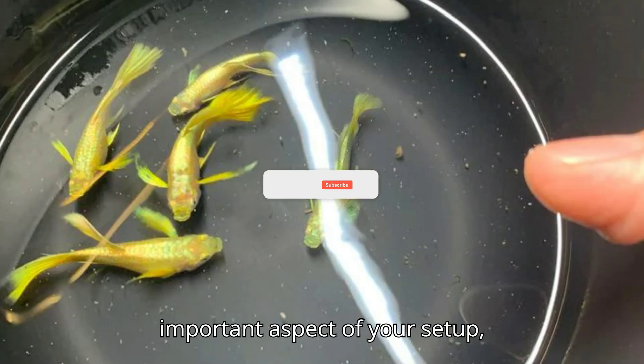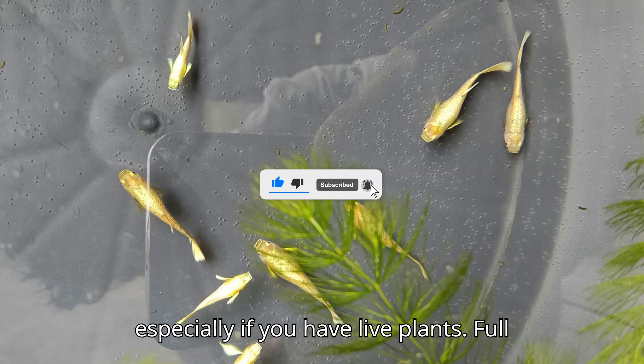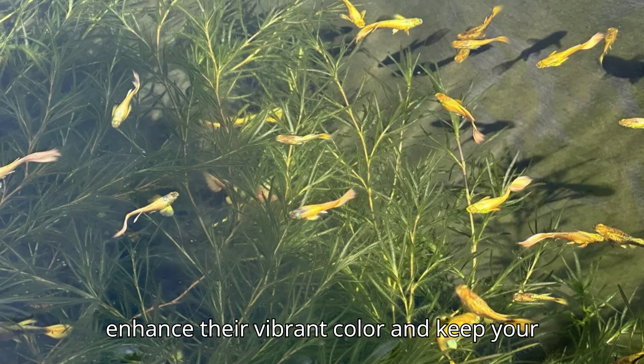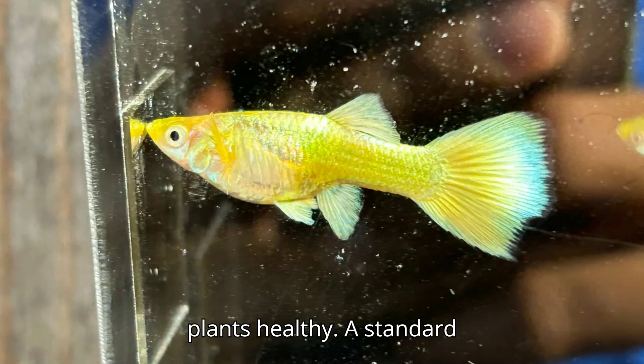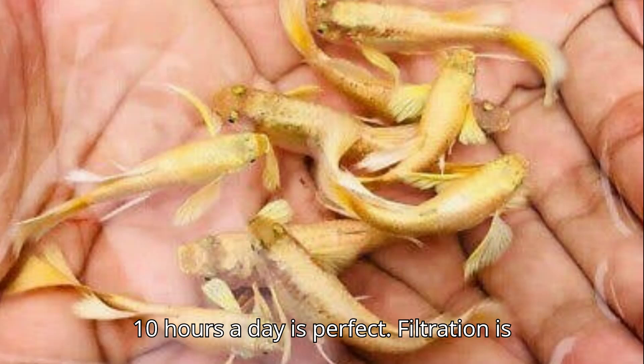Lighting is an important aspect of your setup, especially if you have live plants. Full gold guppies don't have specific lighting requirements, but good lighting will enhance their vibrant color and keep your plants healthy. A standard aquarium light with a timer set for 8 to 10 hours a day is perfect.